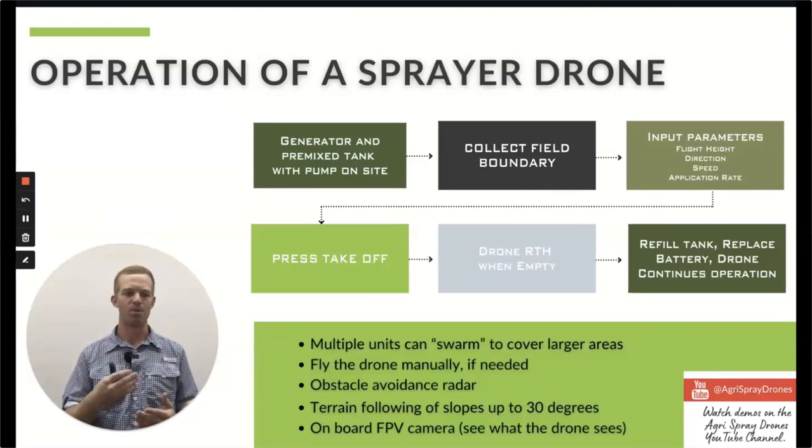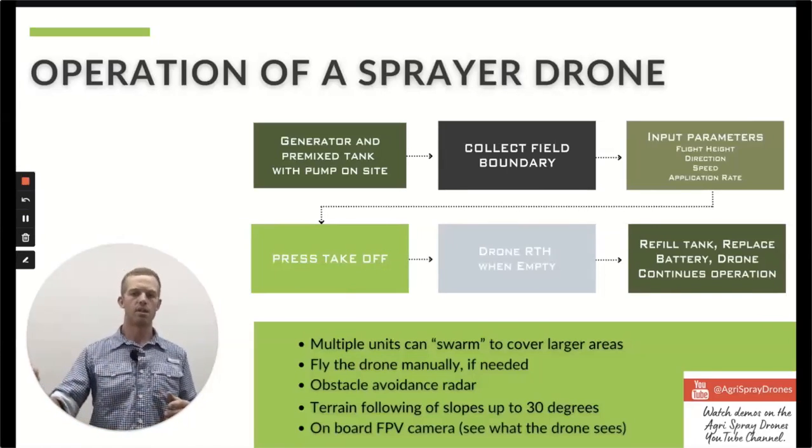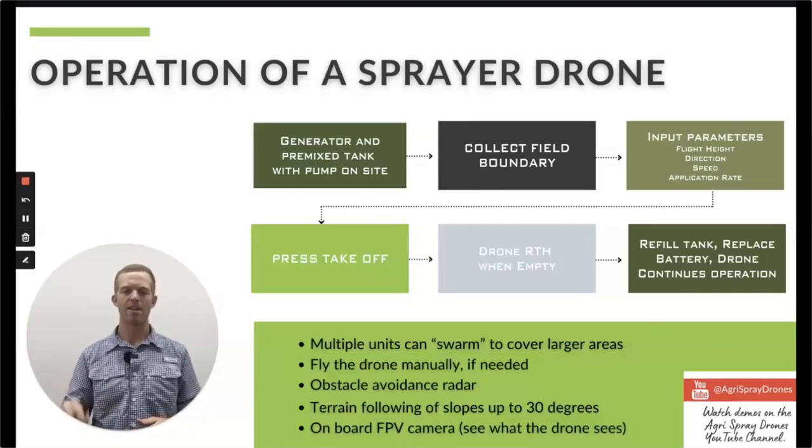Essentially the way it works: you come to the field and map your boundary ahead of time if you want, input your parameters — flight height, speed, direction, application rate — all on the remote. Then press takeoff, slide the bar, and the drone takes off, goes to its start point, starts spraying, and whenever it's done or hits the most efficient refill point, it returns to home automatically. Land it, refill the tank, replace the battery, send the drone back out — it picks up where it left off. Put that battery on the charger. With a generator and charger combo on site, you can charge batteries fast enough to operate continually all day long.